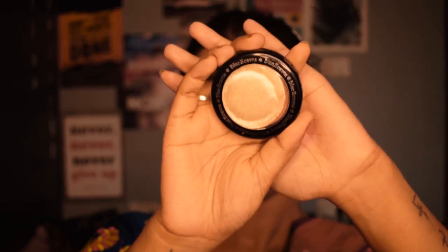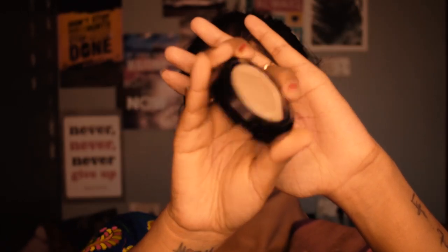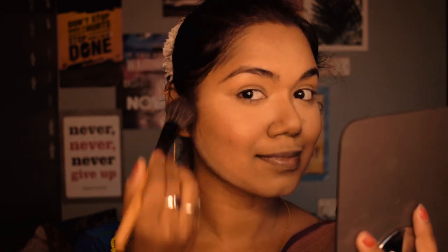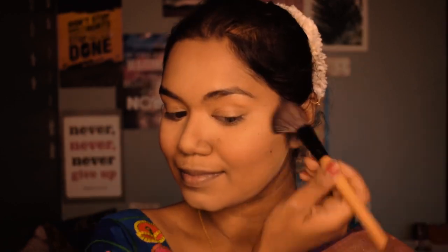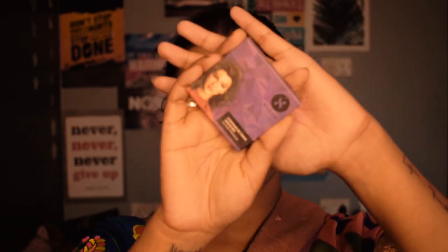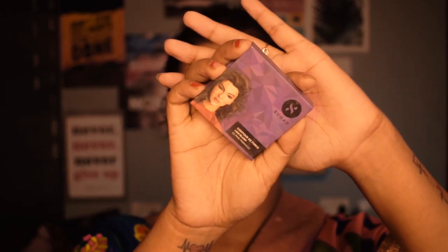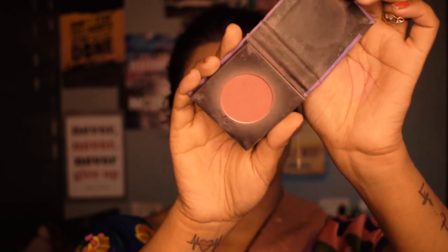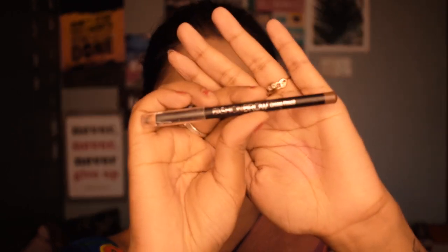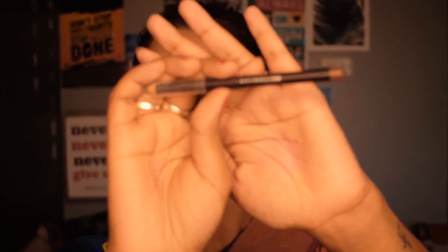Now for the exciting step — blush! I'm using Blue Heaven Diamond Blush in shade 502, which has shimmer in it. Since it's a bit light for me, I'm layering another blush from Sugar in the shade Pink Pinnacle on top.